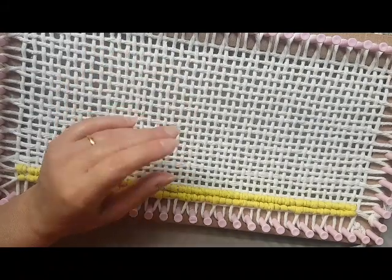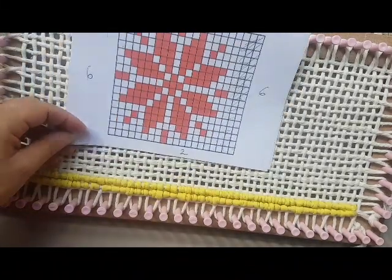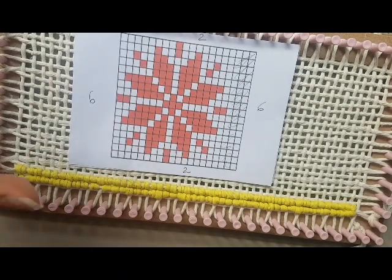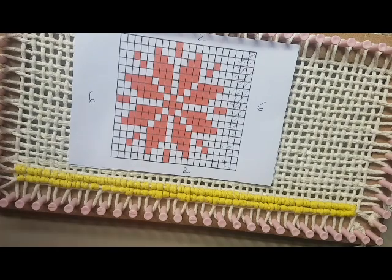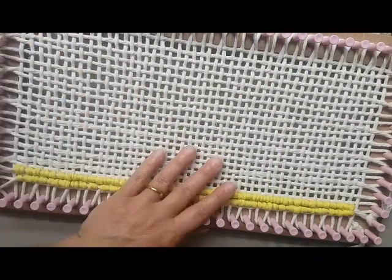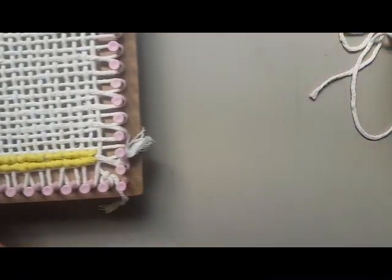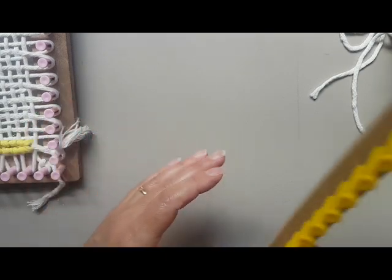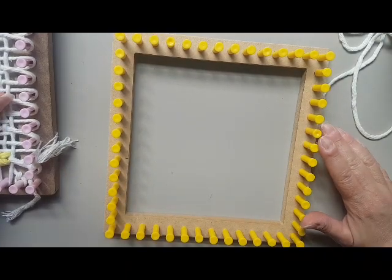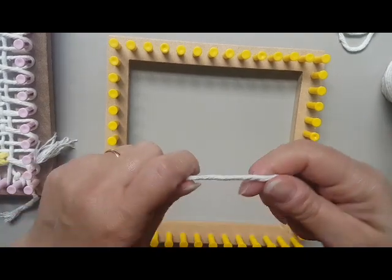O que vou trazer hoje é como formar a tela e executar o Locker Hooking num tear como esse. Ao final mostro o trabalho que fiz, e mais para frente farei outro. A ideia é executar um desenho para essa tela e fazer um quadrinho. Você pode expandir — se pegar o retângulo maior, pode fazer um tapete de Locker Hooking. Quem já faz tesselagem percebeu que isso aqui é um ponto tela comum, sem nada de excepcional.